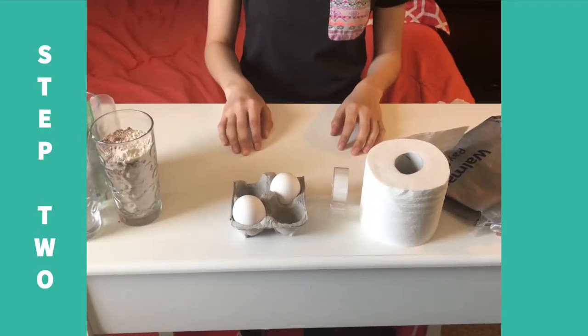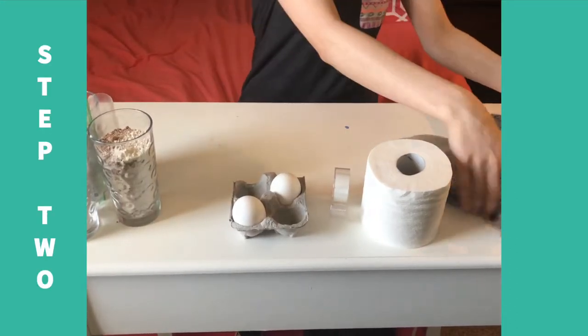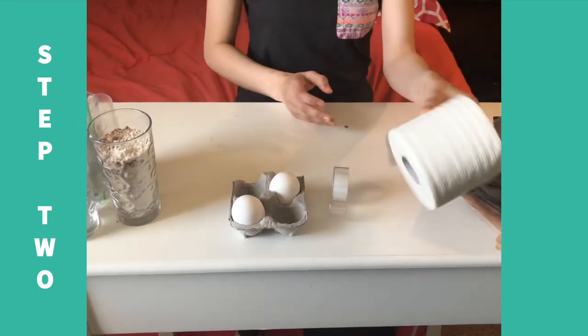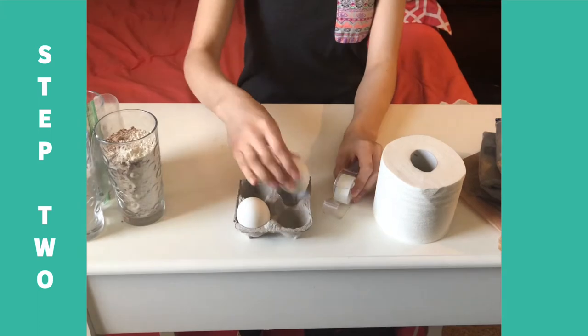I'm going to be trying out two tests today. For the first one, you're going to need a few plastic bags — I have five — toilet paper, tape, and the egg.